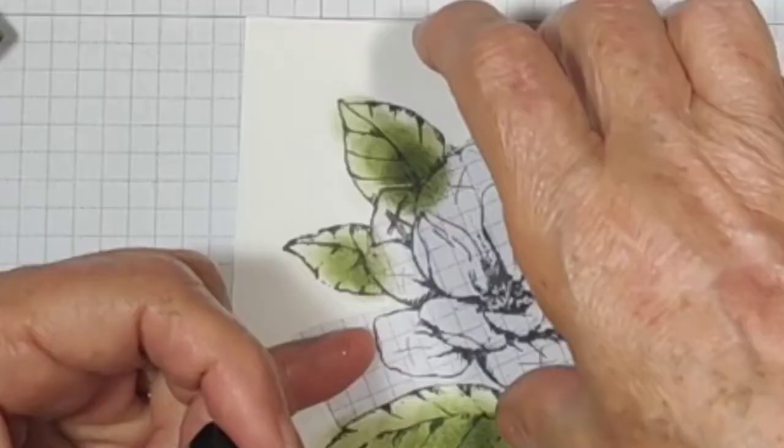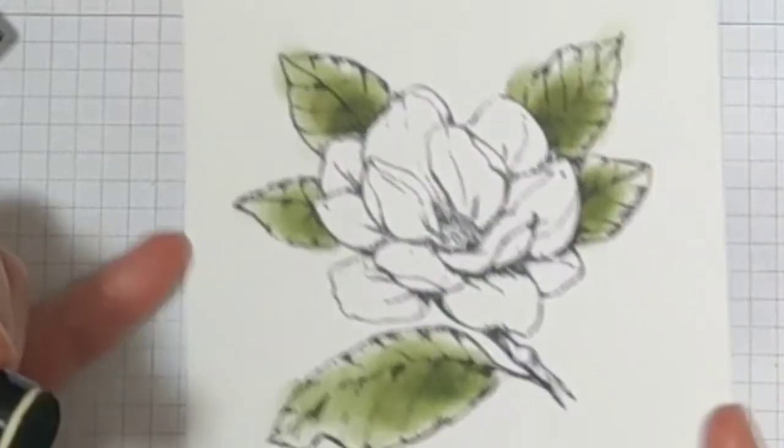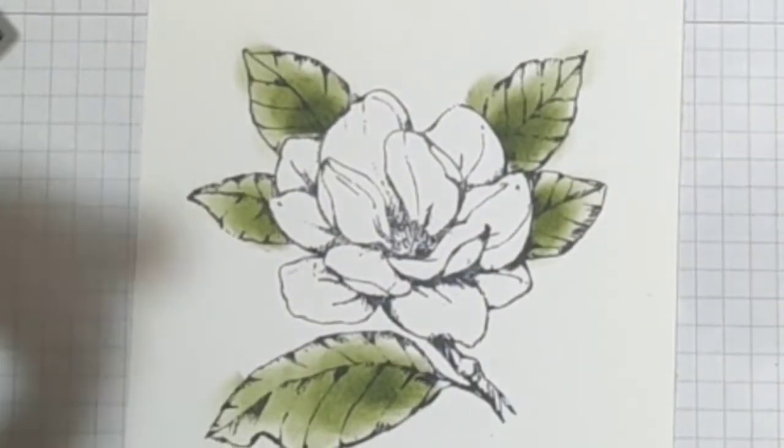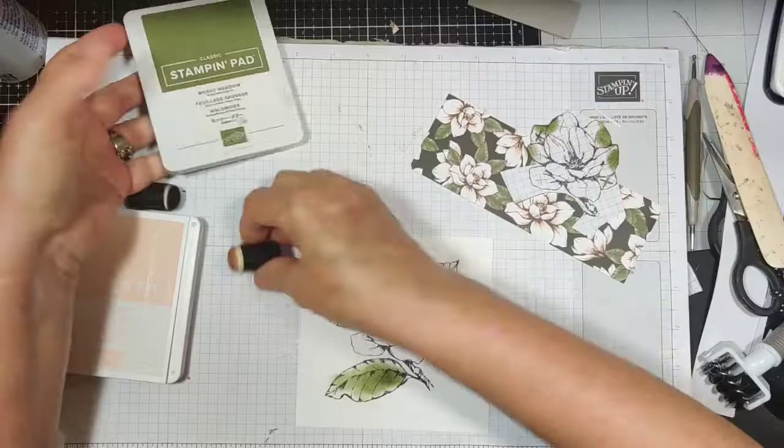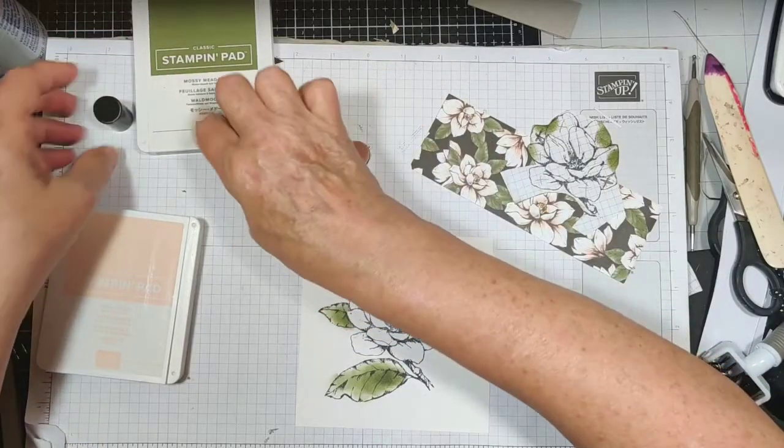Let's see what that looks like. That was pretty easy, right? Now I'm going to go ahead — that one was Mossy Meadow.